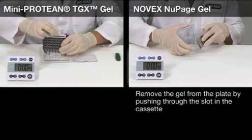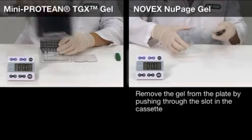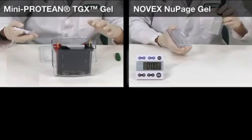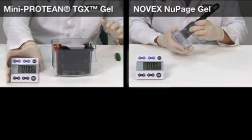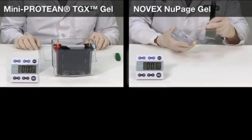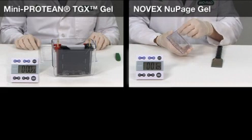The TGX gel is now ready to go into the mini transblot transfer cell. To prepare the Novex NewPage gel for blotting, you need to remove the bottom of the gel before you set up the transfer assembly.